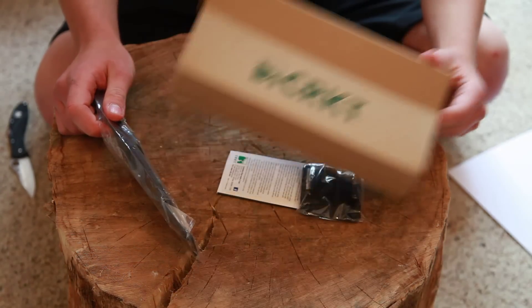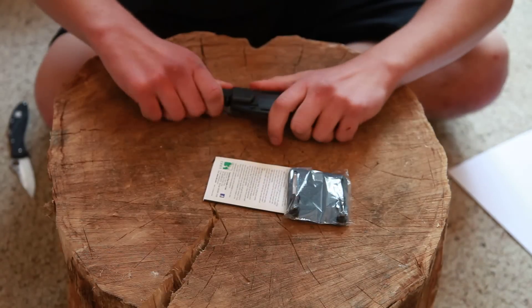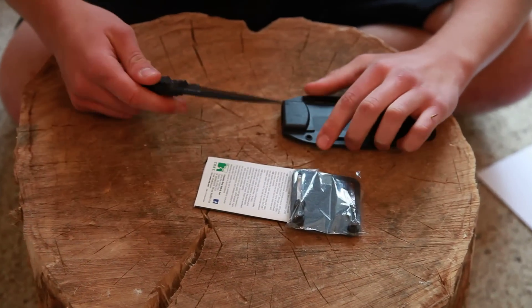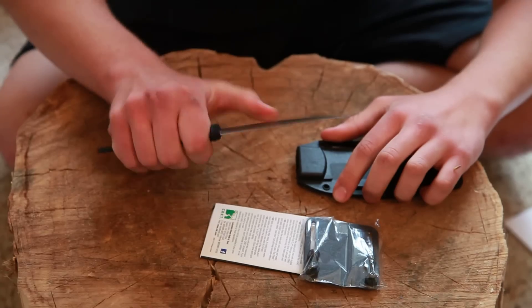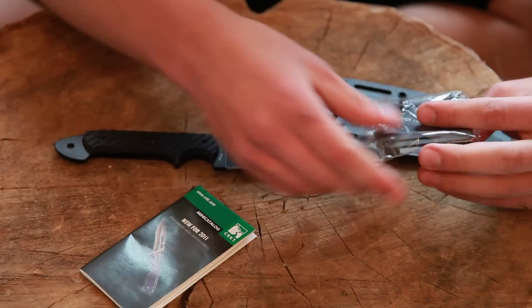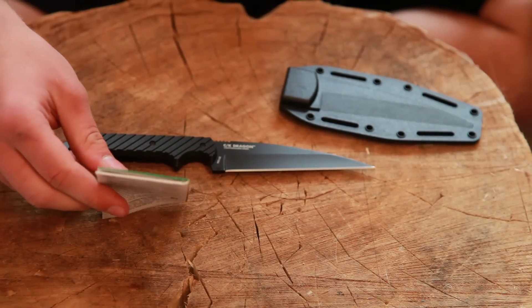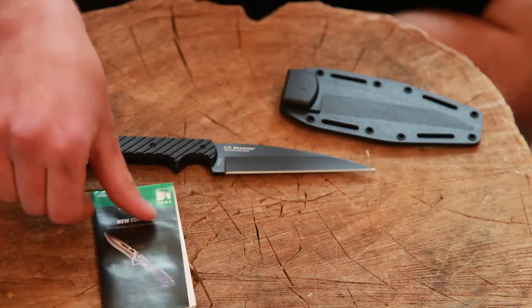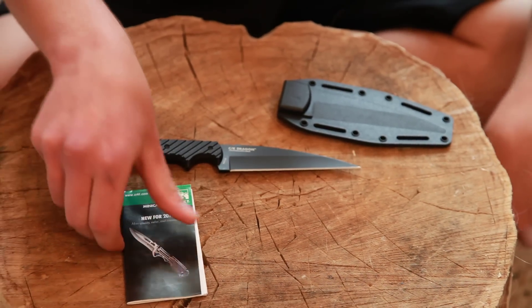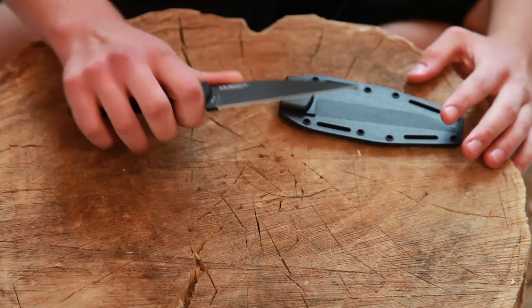There's the CRKT box, and here's the knife itself. There's the Kydex sheath, and there's the knife. It's a little bit smaller than I expected. It's the mounting hardware for the sheath, and a little mini catalog, which is a shame because I just contacted them and got their full-size catalog to make a video about.